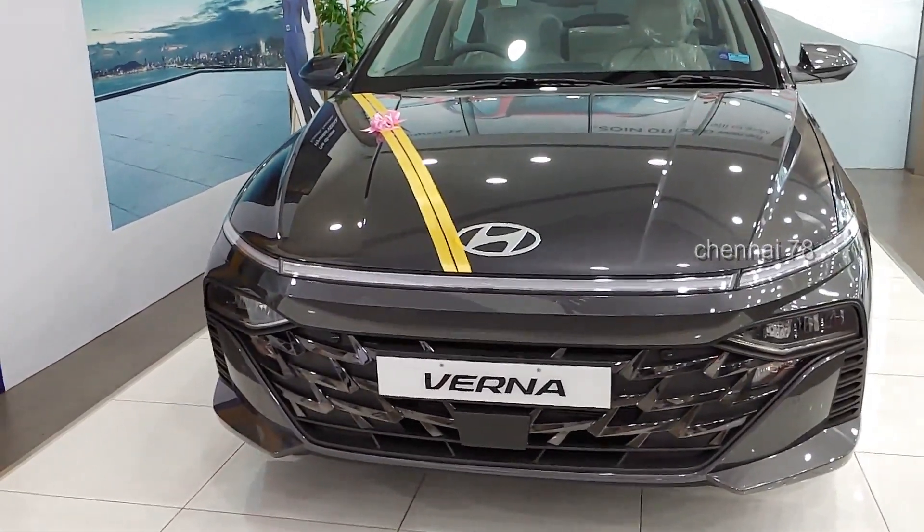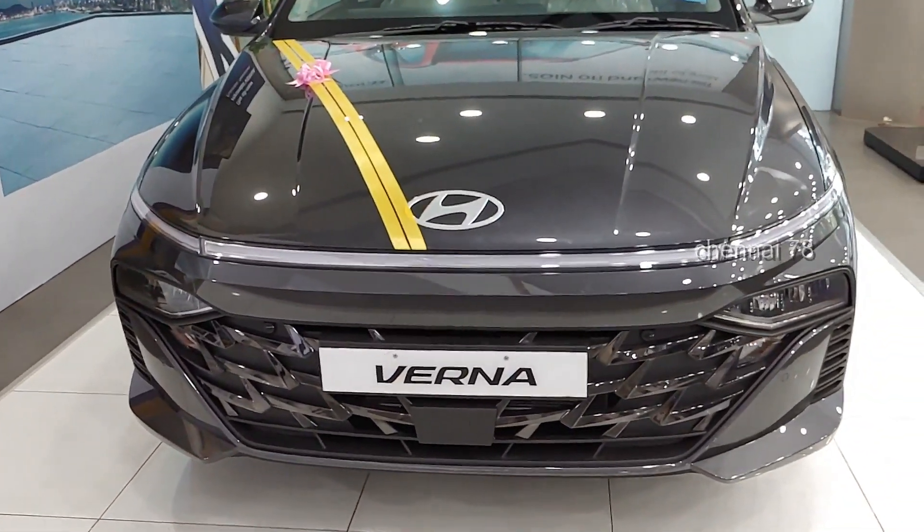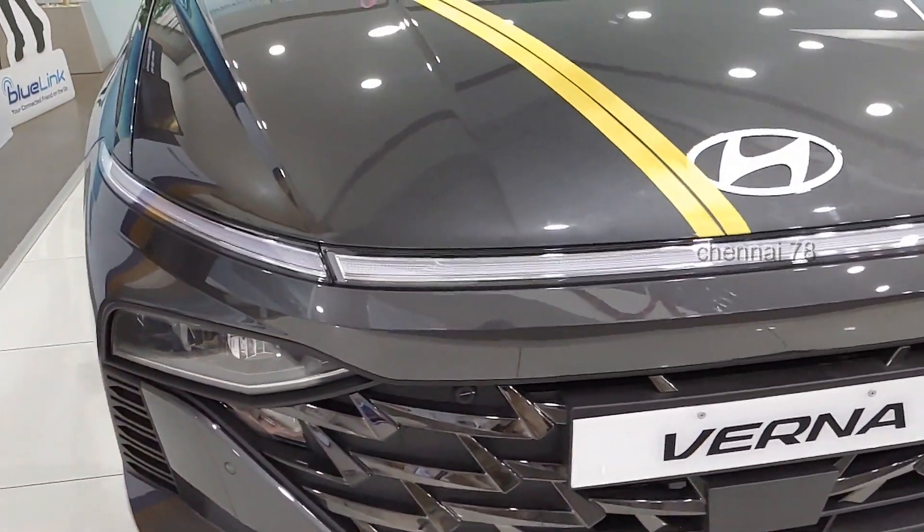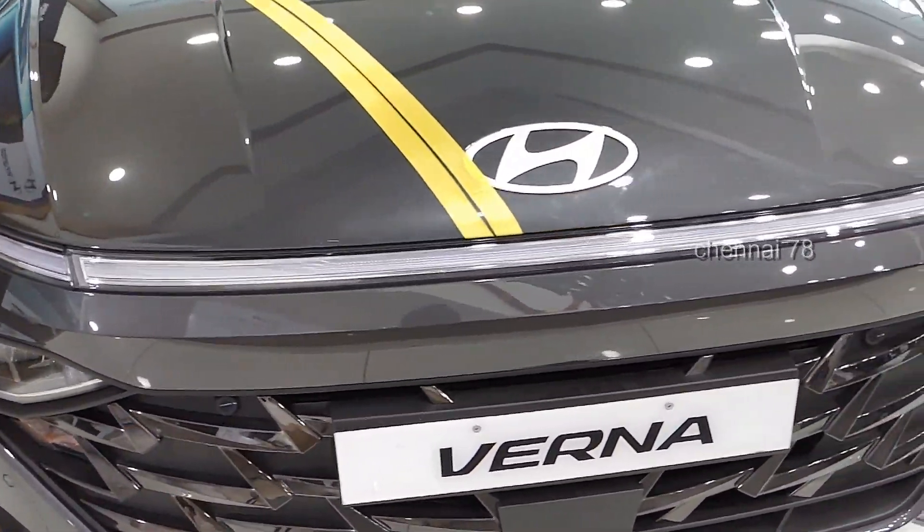Hi, welcome to jenay78! I'm going to talk about the 3rd version of the new Hyundai Verna.